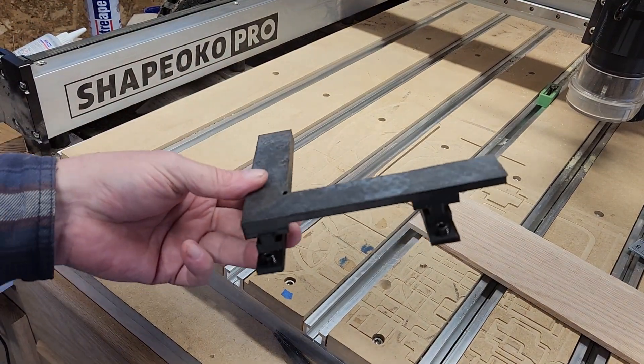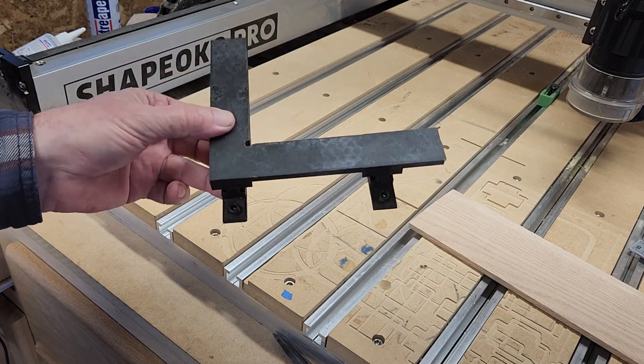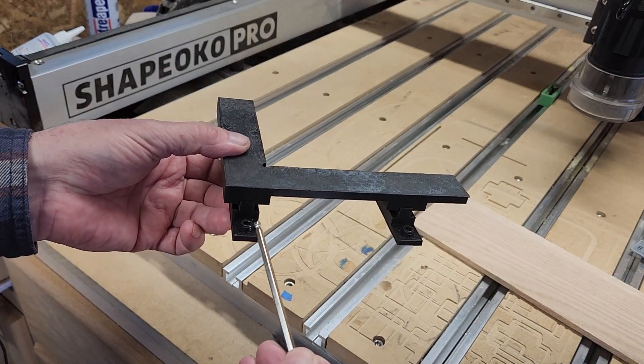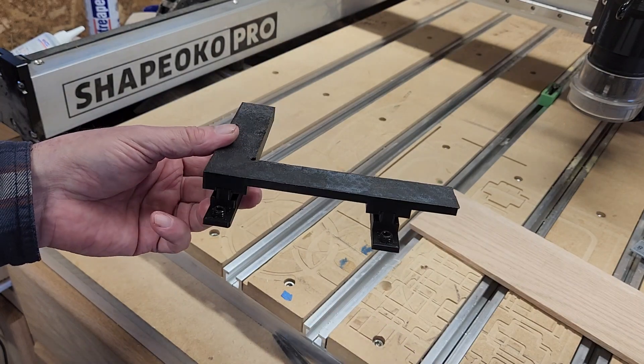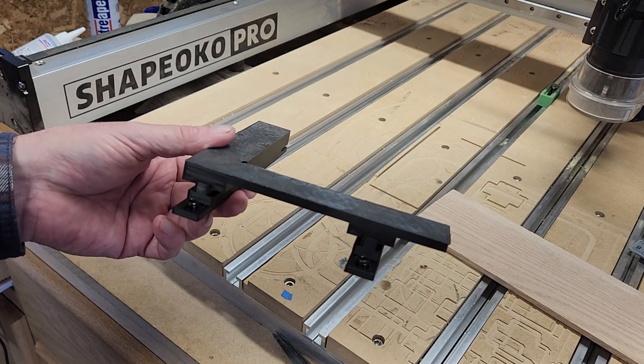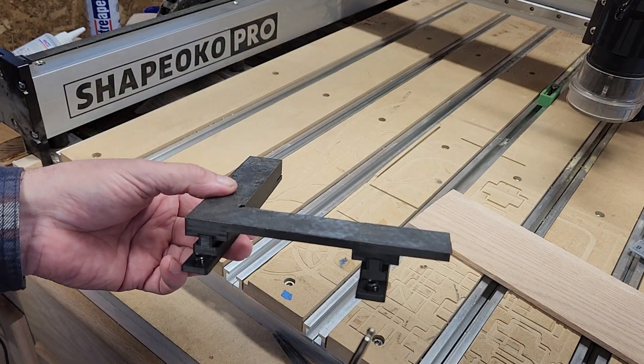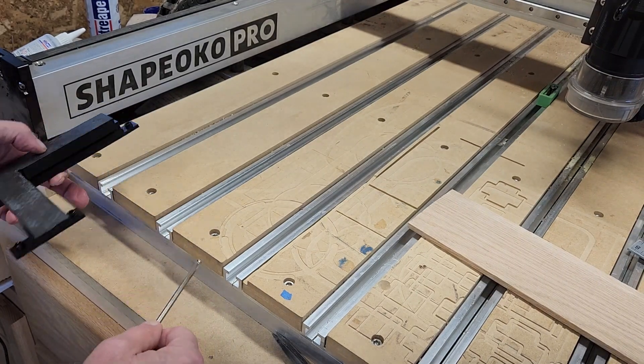Here's our jig — it's made out of three different pieces: a short rail, a long rail, and the actual square. These are printed individually on a 3D printer and then glued together.